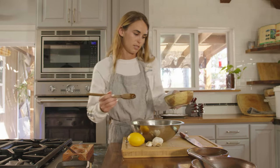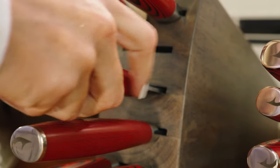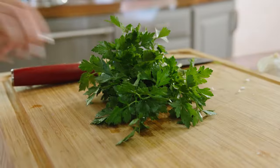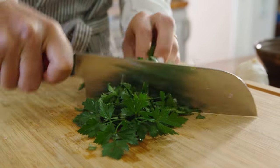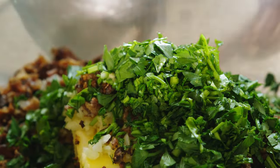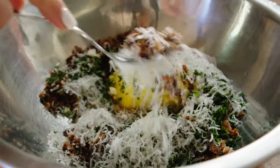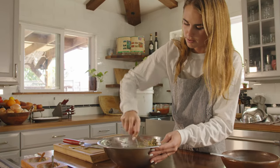Now we're going to add our bacon to the bowl — bacon's good with everything. Next we're going to chop some parsley; you can use the stems. Chop them fine and then add it in with the mixture. Now we're going to use juice from one lemon. You can use pecorino or romano — in this case we're using parmesan. Add a little bit of salt and pepper, and mix it all together thoroughly.